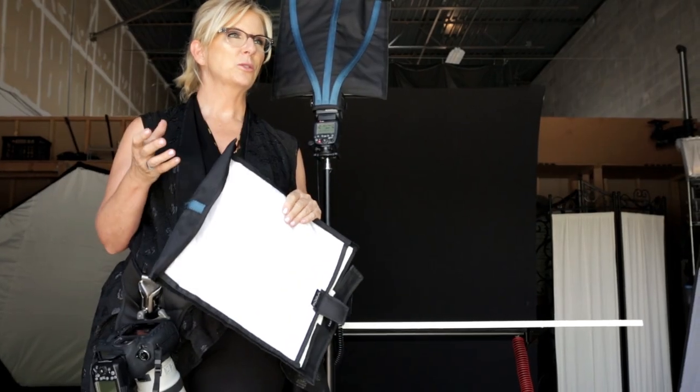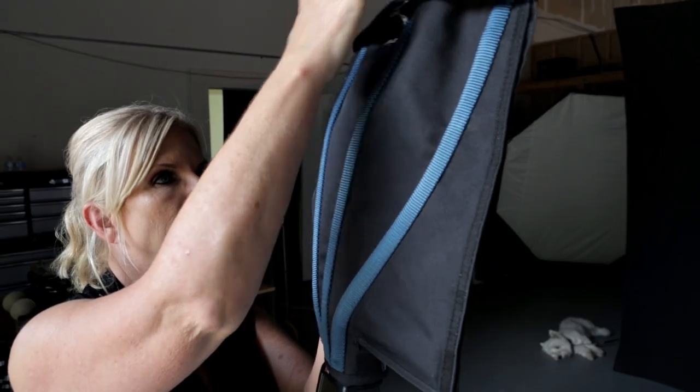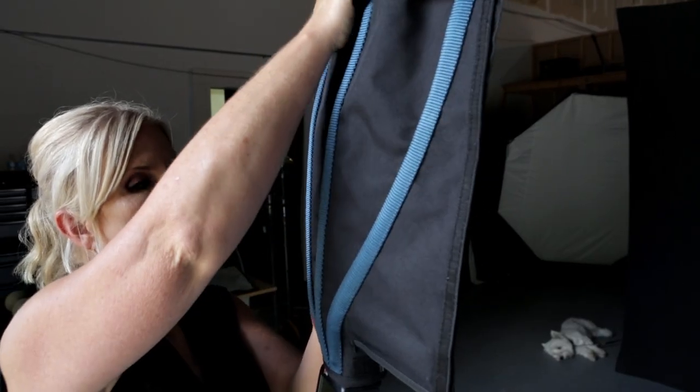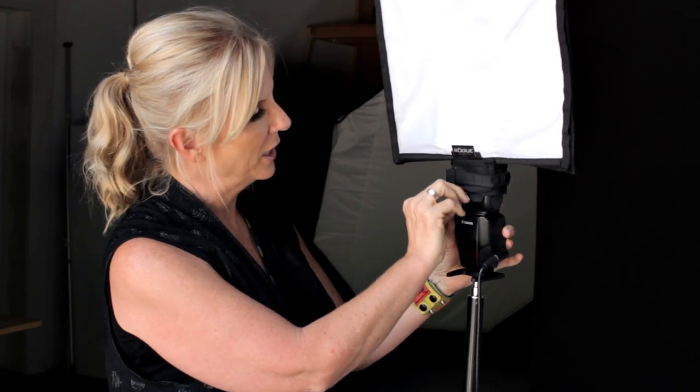Your speedlight is a small source of light, and it can have a tendency to be harsh. One of the things you can do to modify the light is choose a modifier that's going to give you what you're looking for. If I want something that I can pull out easily and make a big change in the light quality that comes from a speedlight, and make it right for the subject that I'm shooting — the larger the source, the softer the light — so you can get studio quality even when you're outside on location.